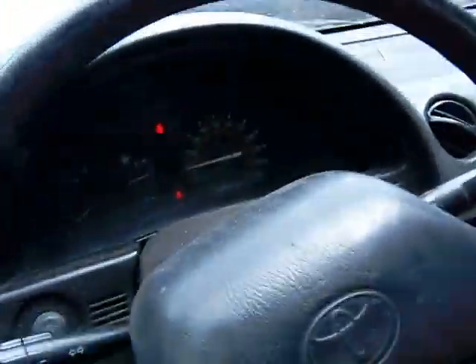I haven't checked the engine light yet — you can do that. I don't even know what the engine light looks like.